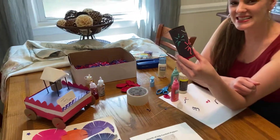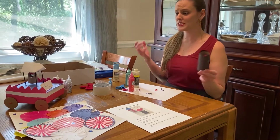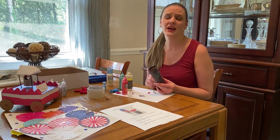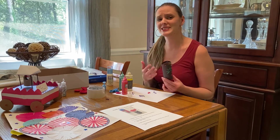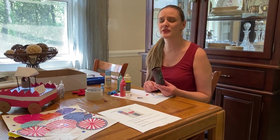Thank you for joining us today. We are having so much fun bringing you this museum — in this case, museum literally from my home. We hope you'll share with us any of the creations you've made by commenting on our social media, and we hope you'll continue to follow along with us in the coming weeks. Thank you so much and have a wonderfully safe holiday.